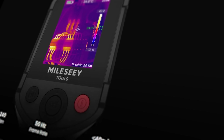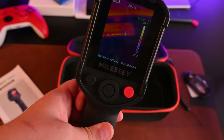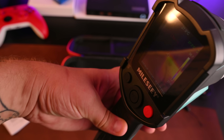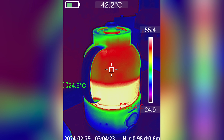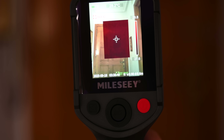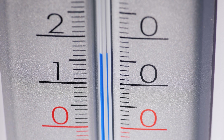What really stands out is the 50Hz refresh rate. Many budget thermal cameras update slowly, making them frustrating to use. This device provides smooth, real-time imaging that responds instantly as you move it around. And this doesn't just apply to electrical work — think about everyday problems around your home. You can check if your phone charger is getting too hot, or see heat patterns from your morning coffee. Heat loss around windows and doors becomes instantly visible. Poor insulation shows up as temperature differences you never knew existed — with this camera, these problems become visible immediately.